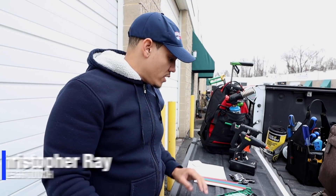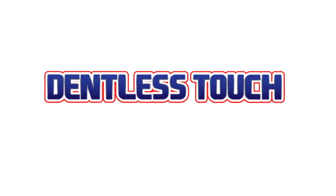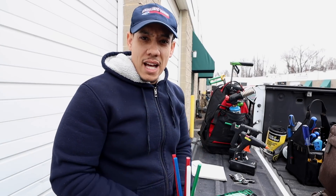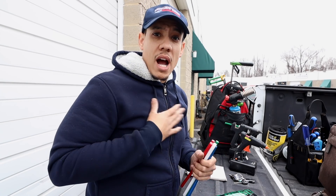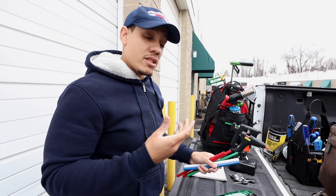Hi guys, Chris with Dillastush. I'm going to do a quick video of the different glues that I use throughout the year. I get asked this question a lot, so I just thought maybe I'll just do a little mini video explaining what I use. This is Maryland, so it's temperature-based.